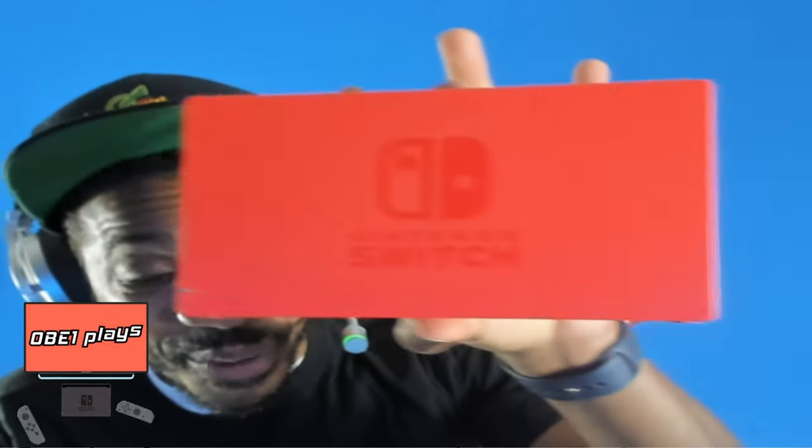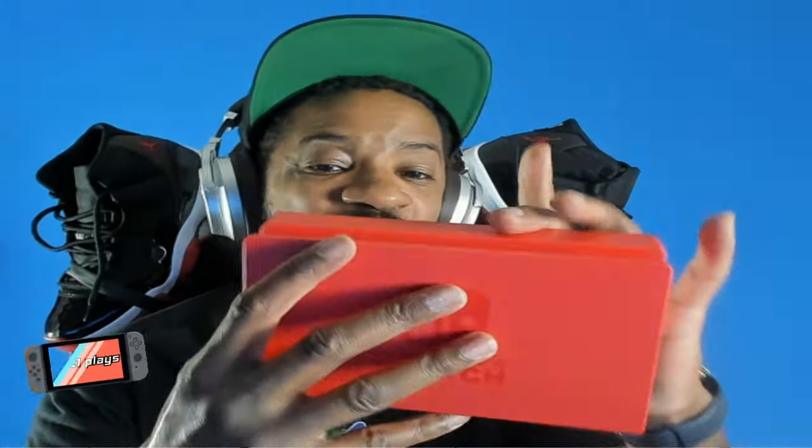Here is the dock! My gaming desk is about to get really red. I keep forgetting the dock is red too — wow, very very red. This is the back of the dock. For comparison, here is my all-black dock from my other Switch — and then the red dock side by side.